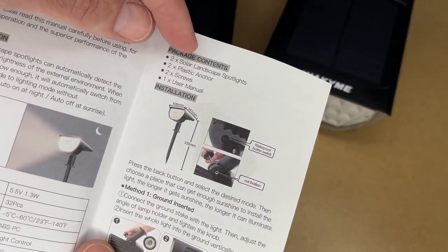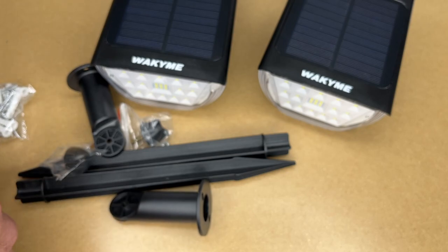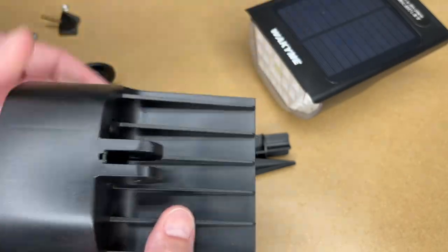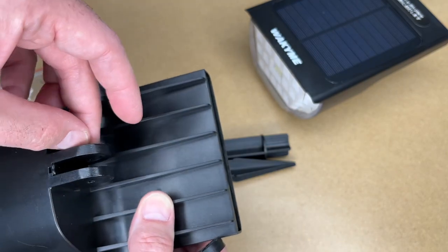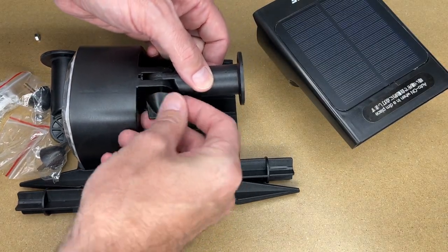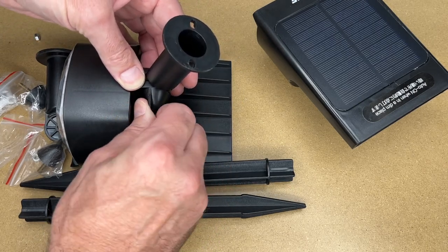It comes with two spotlights, two plastic anchors, two screws, and a user manual. To put these together, we take one of the screws — it does look like this just came with an extra screw. This can go in between here; you can see there's a little cutout for the nut. It came with two nuts in each package. I'll put a nut in there, slide this in, put the screw through, put the nut on the back side, and then you can position this at a certain angle and tighten it down.